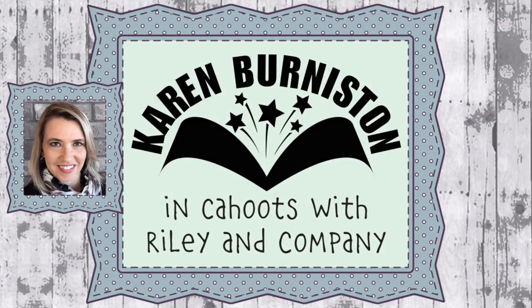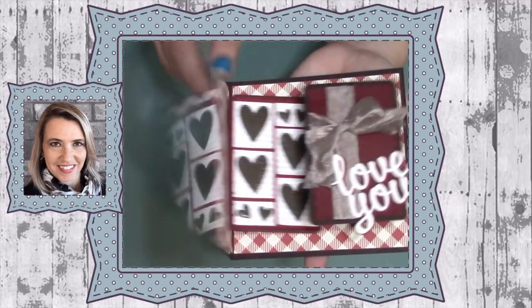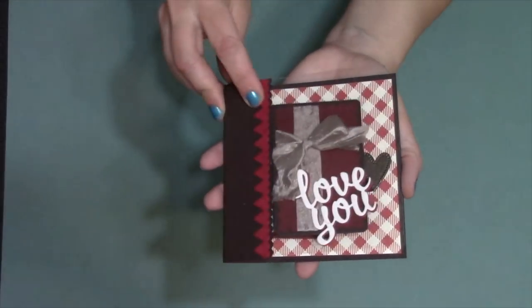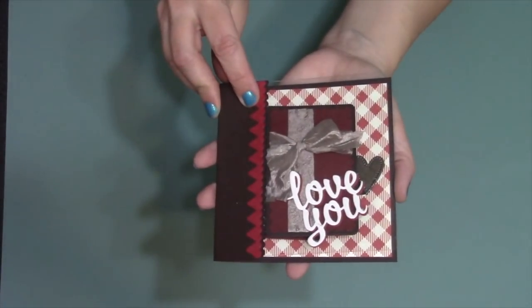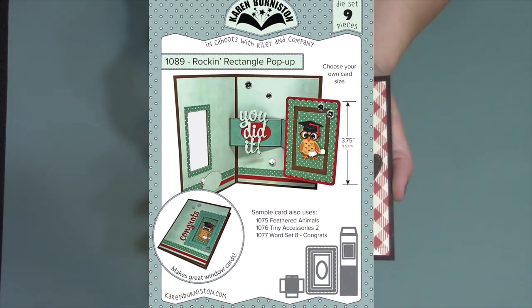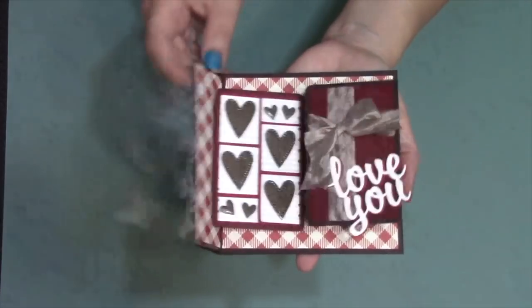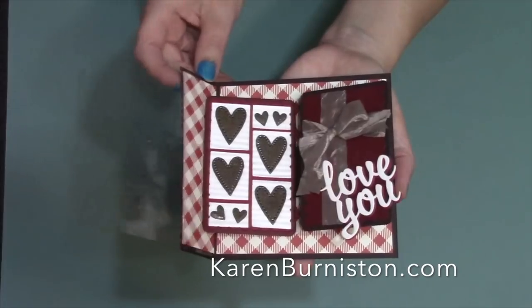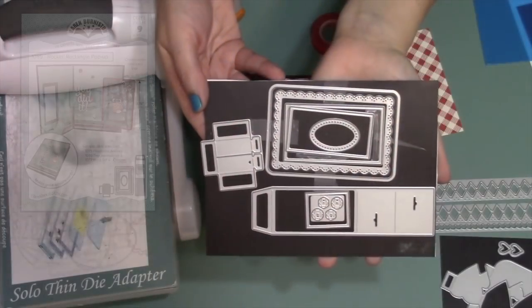Hello, it's Karen Burniston here with my monthly designer challenge video. It's February, so our theme is love, but the added challenge is to incorporate some chocolate elements into the card. For my card, I'll be showing how to use the rockin rectangle pop-up die set to create a box of chocolates where the lid lifts up and out of the way as you open the card. You can check out all of our die designs at KarenBurniston.com.